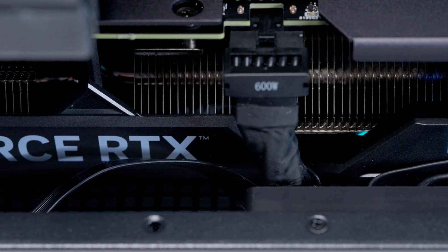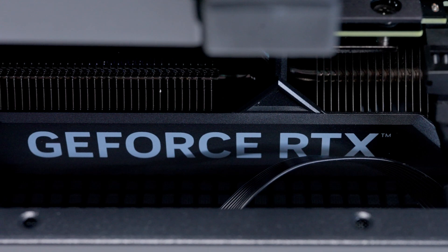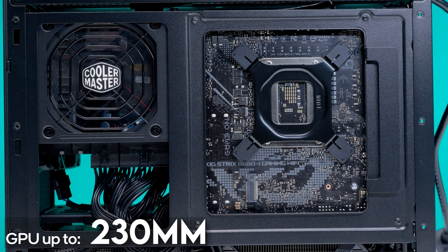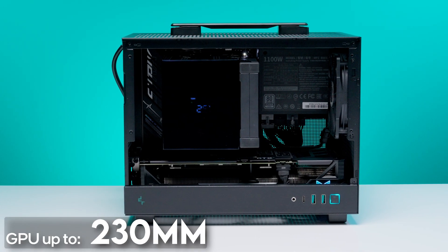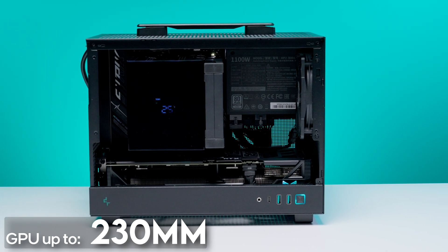As for GPU support, it depends on which style of power supply you install — ATX, SFX, or SFX-L. With an ATX PSU, builders are limited to a GPU length of 230 millimeters, which really limits your GPU choices to either a two-fan RTX 4060 model like the Zotac Gaming Twin Eagle OC, or ASUS's dual Radeon RX 7600 XT.